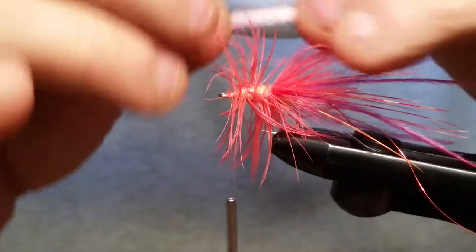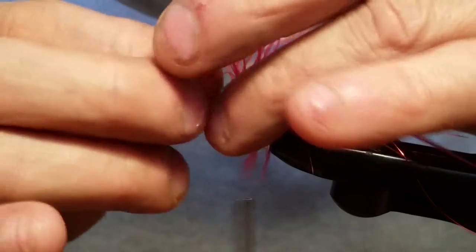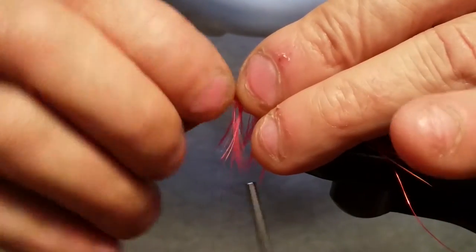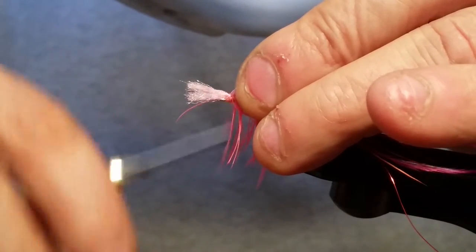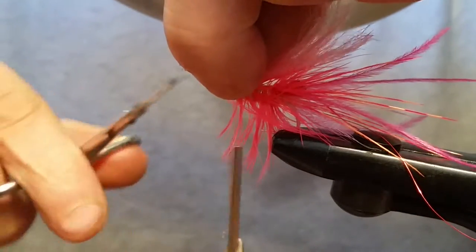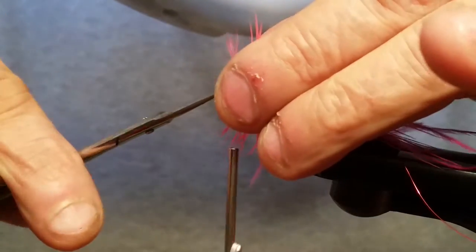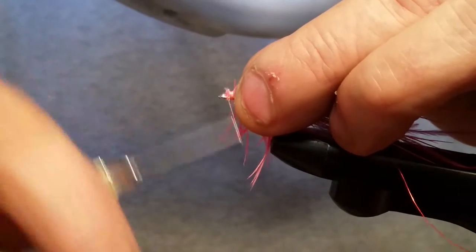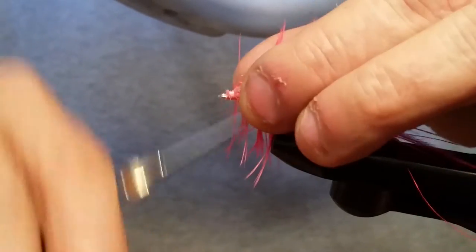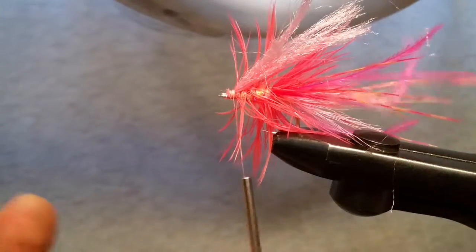We're going to put this in now. The reason I made these so long is I like to have mine a little bit longer — rather than pulling it through, you can lock it down real good right there and then take your scissors and just snip that end off. That just gives me something to hold on to so I can cut it off to where we can get it away from that hook eye, because you don't want to cover your eye up.